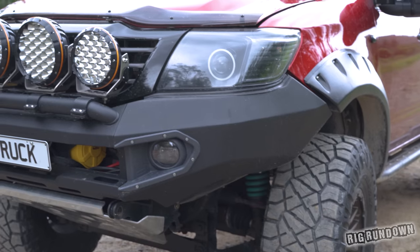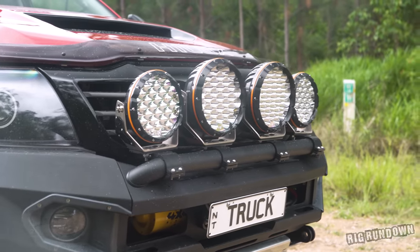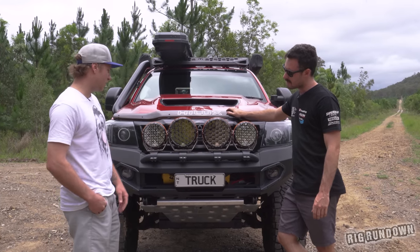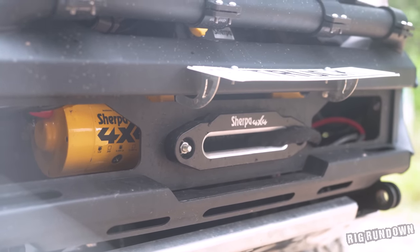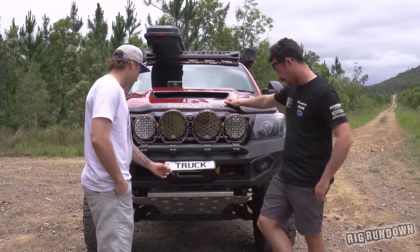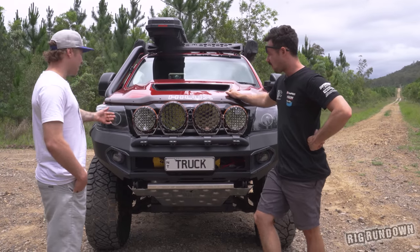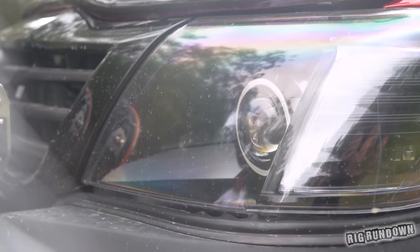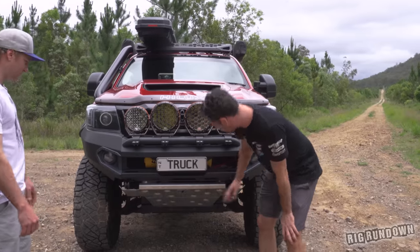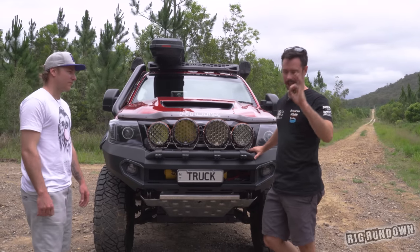On the front we've got the Rhino bar — that's their newest bar. We've got the Stedi spotties with changeable colour rings, which is pretty cool. Running a Sherpa winch — 9,000 pound, bright yellow, from Perth. I've literally just thrown that in, it's not even wired up yet. Then running Dan's Custom Lights halos — they're HID. Just the big Rhino bash plate, all part of the kit. Same bar I've got on the 80 — they look bloody schmicko.